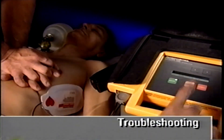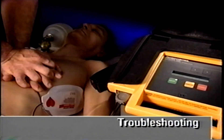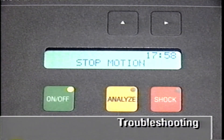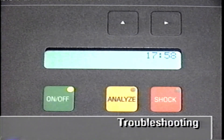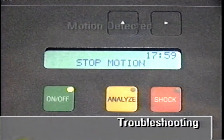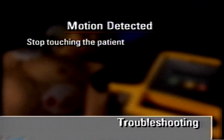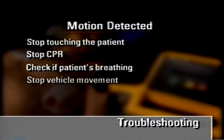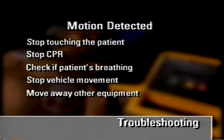The patient should not be moved while the ECG rhythm is being analyzed. Touching or bumping the patient, performing CPR, or tugging on the electrode cable may cause motion to be detected and inhibit analysis. Motion detection is a PhysioControl feature designed to prevent analysis of ECG artifact and to protect a rescuer from receiving shock. If the AED detects motion, the 'Motion detected — stop motion' message and prompt will occur. You need to stop touching the patient, stop CPR, cardiac compressions and manual breathing, and check other possible causes of motion, such as whether the patient is breathing, stop any vehicle movement, and move away hand-held communication devices or other equipment that may emit interfering radio frequency signals.